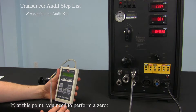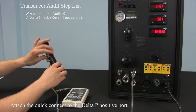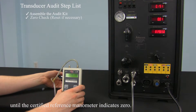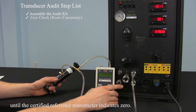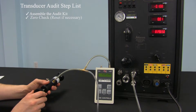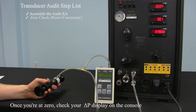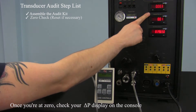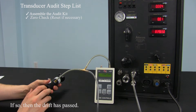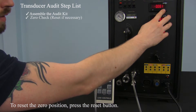If at this point you need to perform a zero, attach the quick connect to the delta P positive port, and use the precision hand pump to release the pressure, then adjust the pressure in the system until the certified reference manometer indicates zero. You can also remove the quick connect, which will also create a zero pressure environment. Once you're at zero, check your delta P display on the console to see if its value is within 0.03 inches of water. If so, then the drift has passed. To reset the zero position, press the reset button.